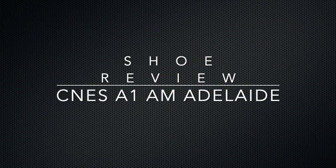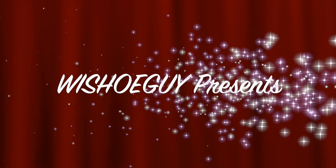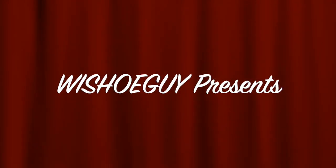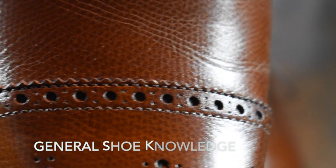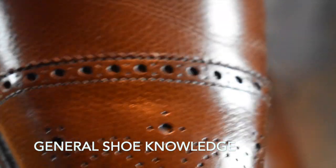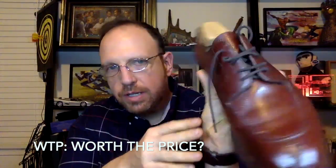Hey there, today we're going to talk about an Adelaide without a cap toe from CNES. Welcome to Wisconsin Shoe Guy. Here we do unboxing videos, we discuss general shoe knowledge, we do worth-the-price videos as shoe reviews, and we will do shoe battles comparing shoe to shoe so that you can understand the differences. I also speak to experts in the field.